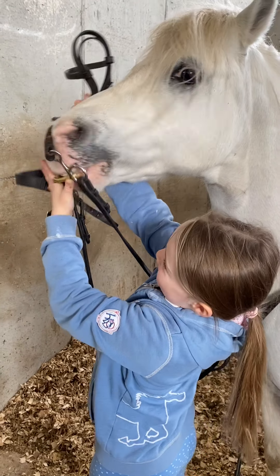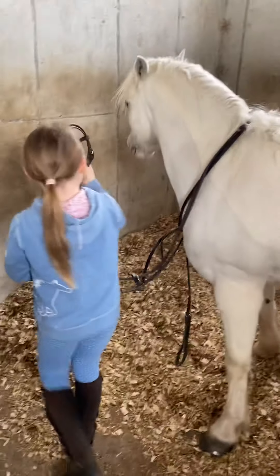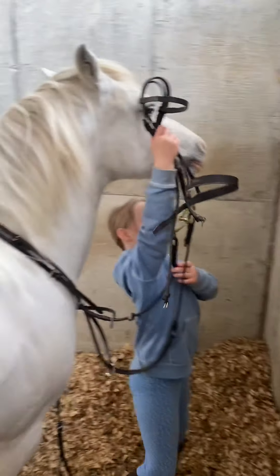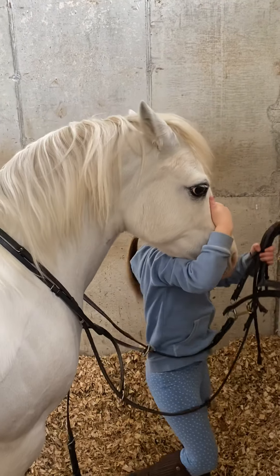Now he's taking the bit in his mouth. Quite hard to do, isn't it? Yeah. Come back here — he's disappearing on you. Arrow, come down here. That's it, now you've got him.